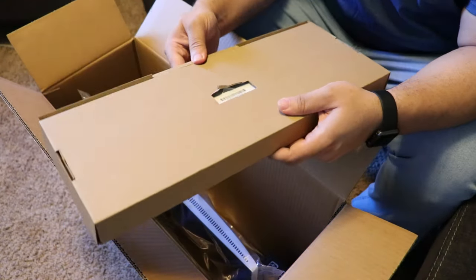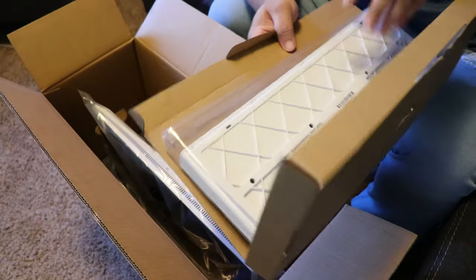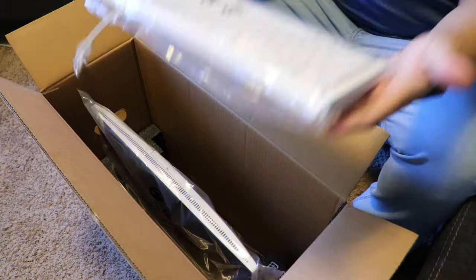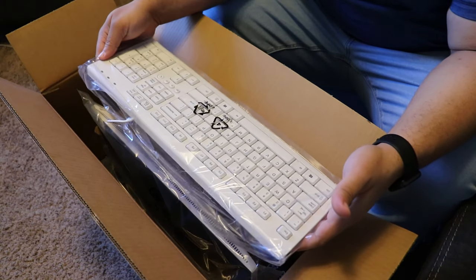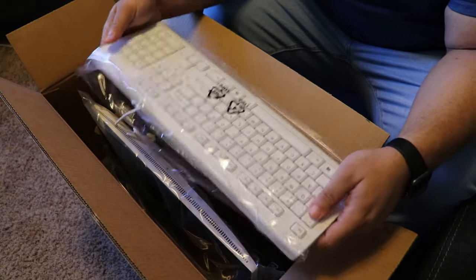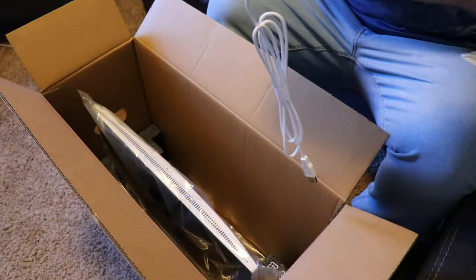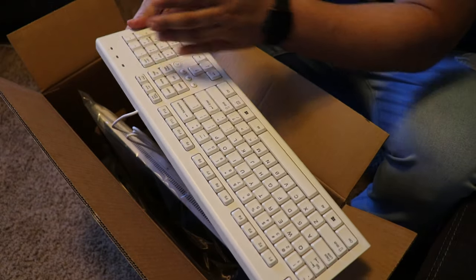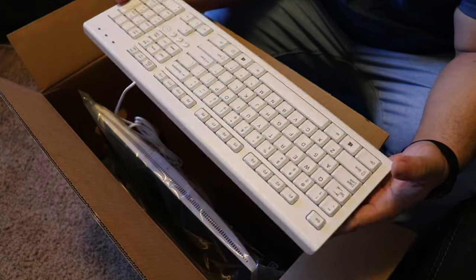The next thing we're going to grab is the keyboard, because it was not in that last box — that was just the checklist of everything you should have. This is a super big keyboard. Look how long this is. I guess there is a lot of space in between the keys, which are quite nice. That's probably why it seems so much bigger than normal.